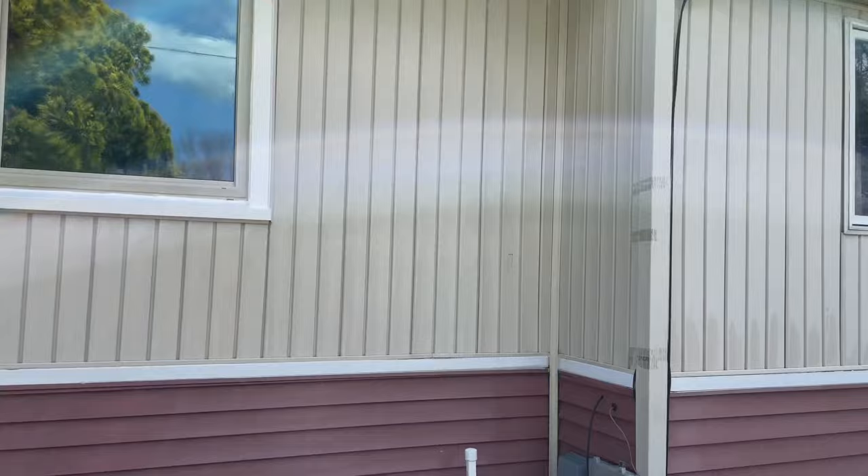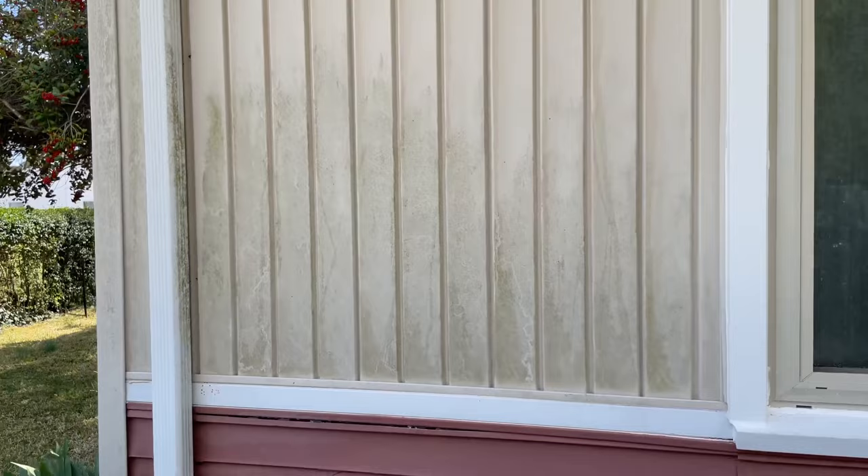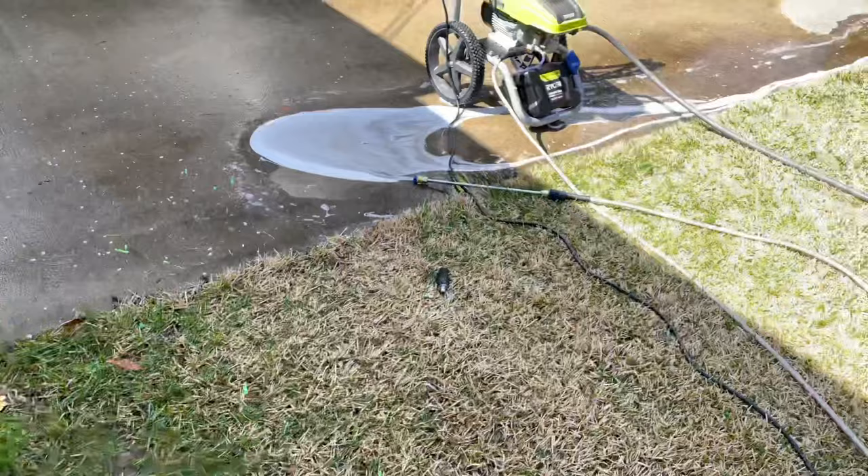I'm pressure washing the house right now. As you can see, it's bright white — all this was green moss, mold, and gunk, and it's coming out beautiful, coming out white. Here's all the green moss. I've already done this side and the railings are pure white.